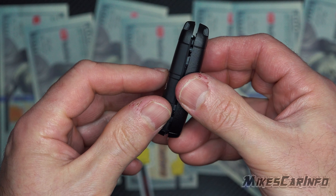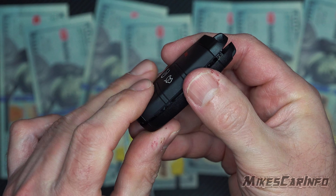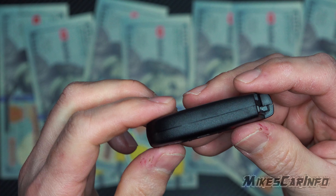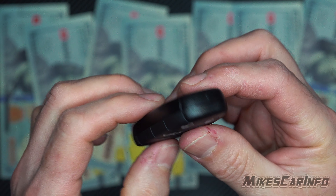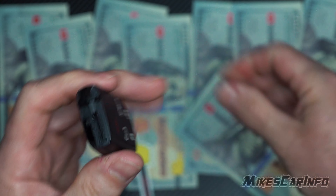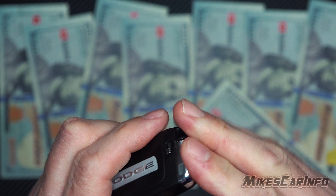Press it together until it snaps, and make sure it's sealed all the way around the edges. Then you can put your physical key back in and you're finished.